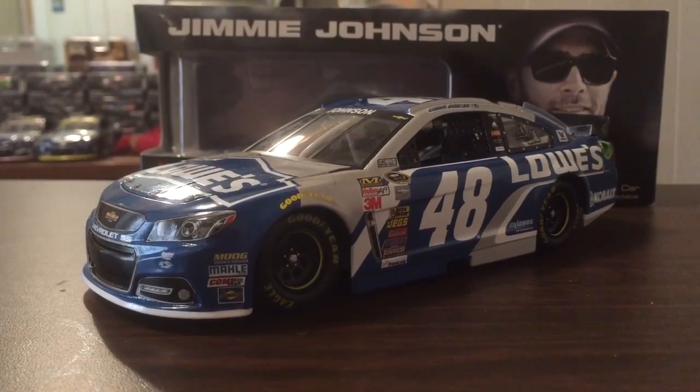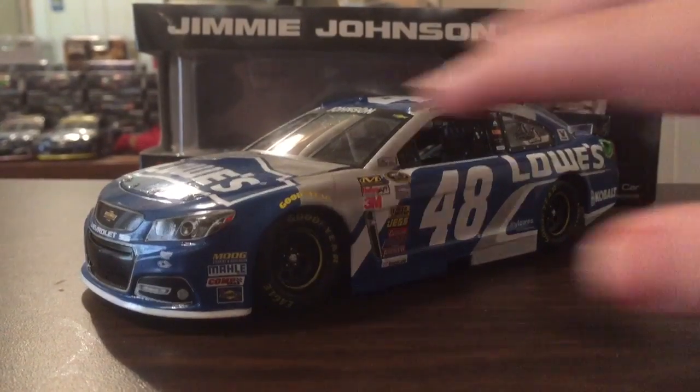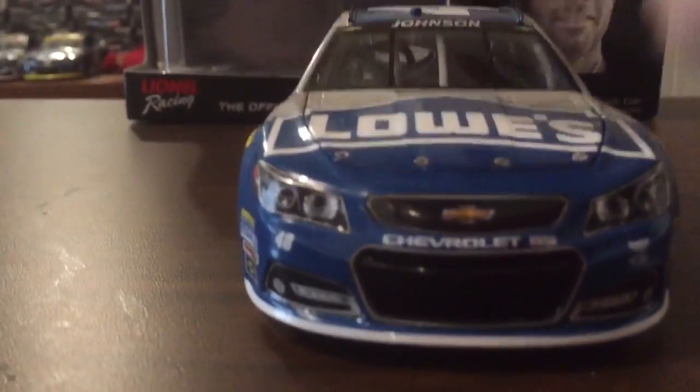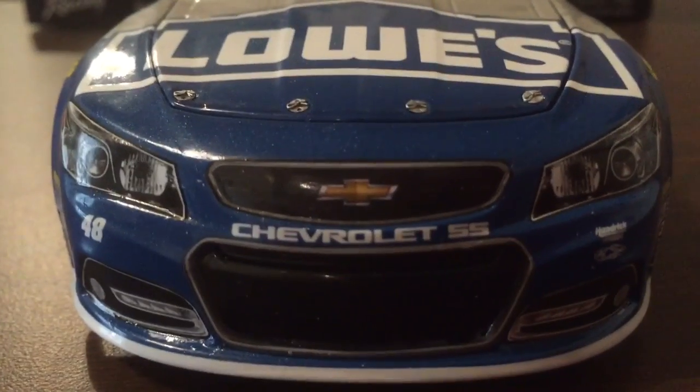I got this in December, around Christmas time. So at the front here, we have the normal Chevrolet SS nose, 48, Chevrolet SS, Hendrick Motorsports, and the Jimmy John's logo there.